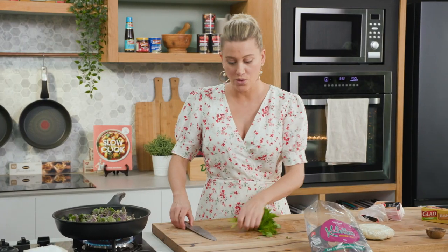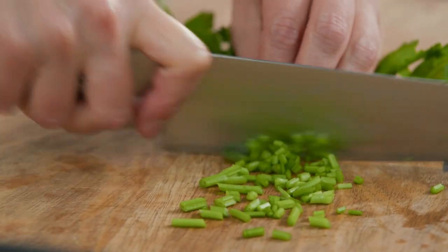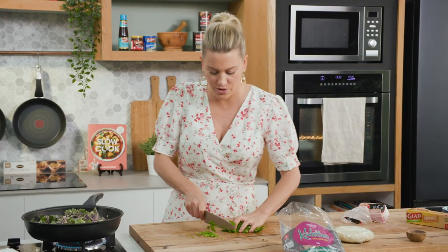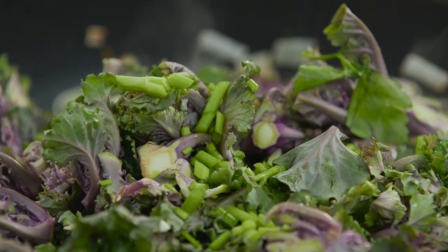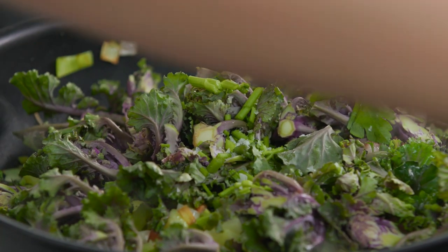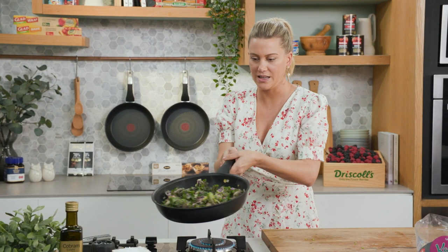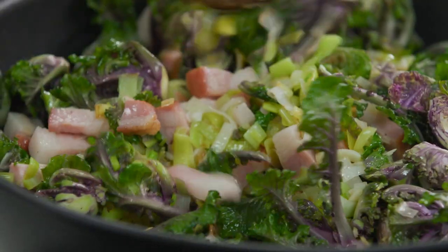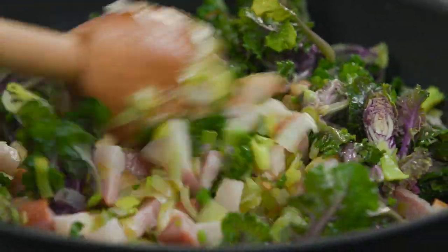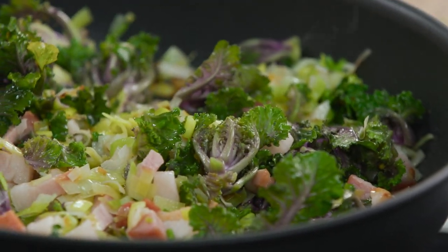I also want to use the stalks of some parsley — I don't want any waste and it's a lovely addition. In with the parsley stalks, and we'll use the leaves later once the mixture has cooled down. A very small pinch of salt, because the speck is salty enough, plus freshly cracked pepper, then we'll toss everything together. The vegetables are going to cook down while the speck fat renders, so I'll get onto the pastry.